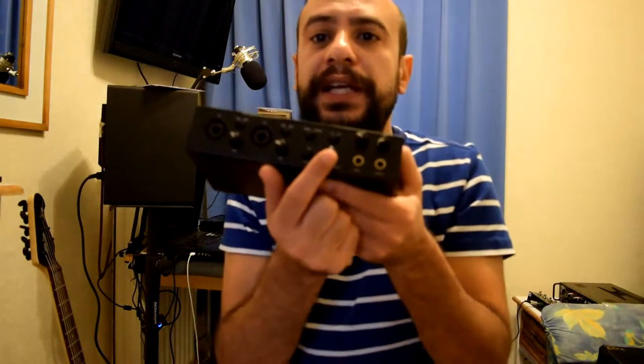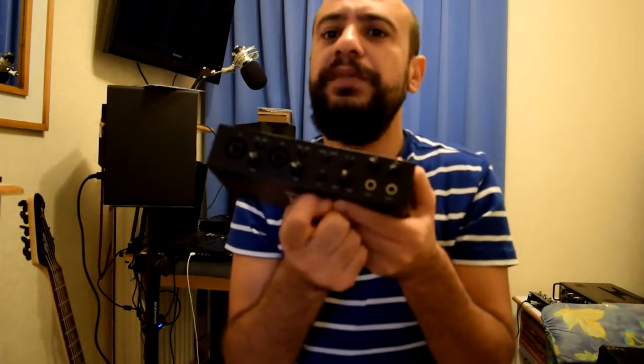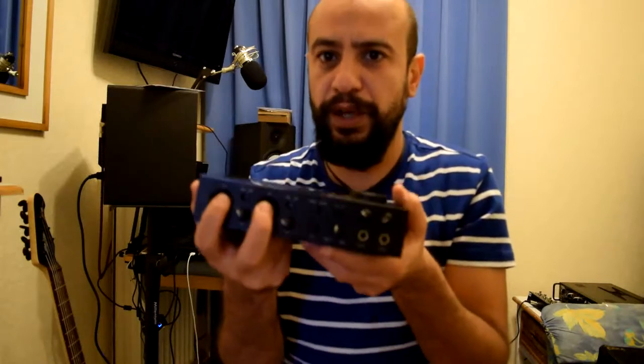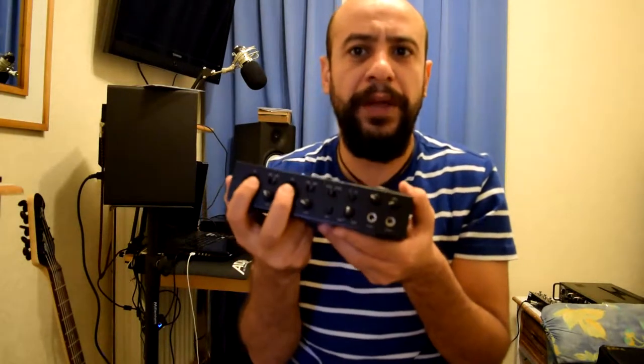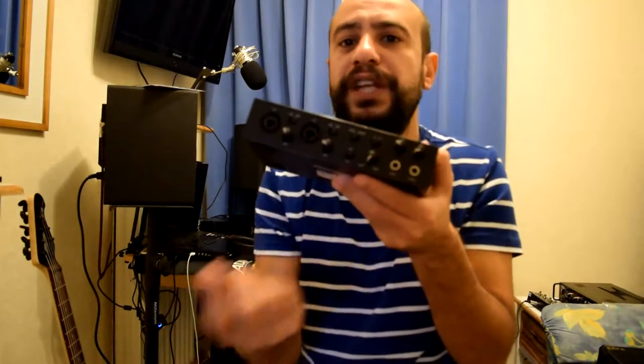This switch controls the percentage between the host and the input. The host means the sound coming from the computer through USB, and the input means the volume of the input. So if you play guitar with your computer, you can control how much volume — the percentage of the guitar versus the computer. Sometimes you need to make your guitar higher or lower, or just hear the guitar with the computer a little bit in the background, so you just bring it close to the input side.